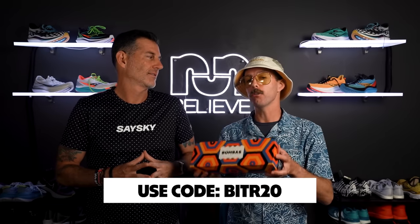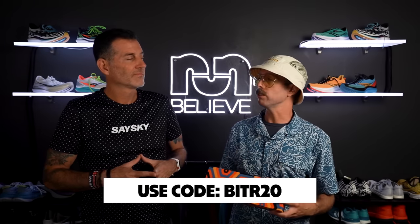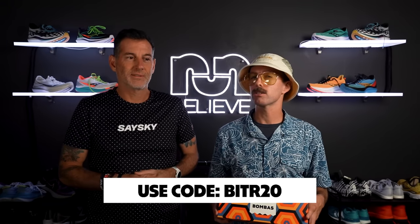For every sock you buy, they give away another pair to someone in need, so that's a pretty awesome point of their business model. It's that altruism — altruistic.